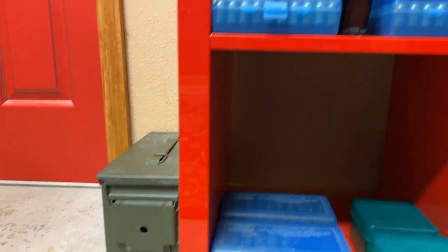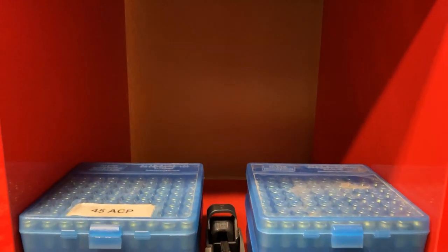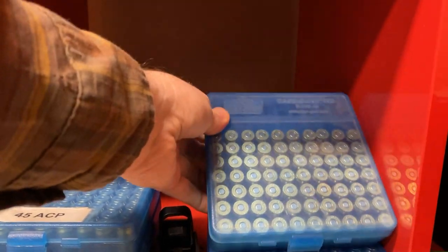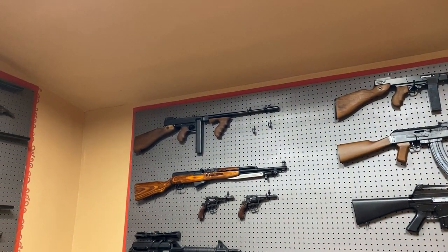There isn't room for a bulk refill container on the shelf for the .44-40, so I keep it stored beside the shelf here. My .45 ACP is stored in these blue 100-round boxes. Typically they're set up in rows of seven, since that's how I load my magazines for wild bunch. I don't shoot a lot of .45 ACP at this point, so there isn't any bulk ammo storage for this caliber — but maybe I should rethink the amount of .45 ACP I have on hand.